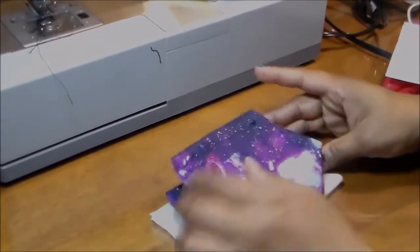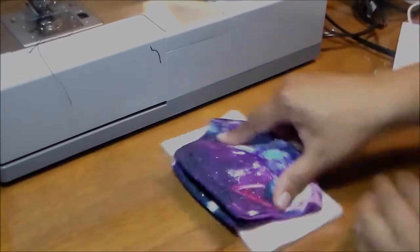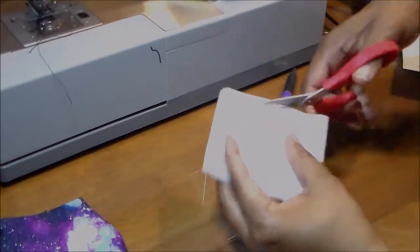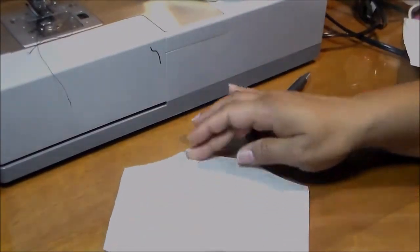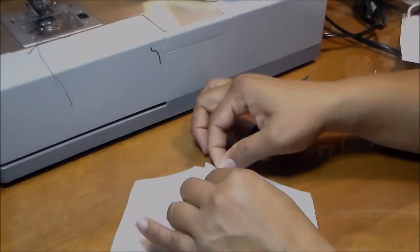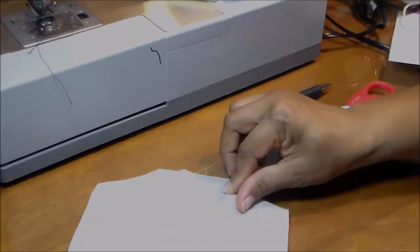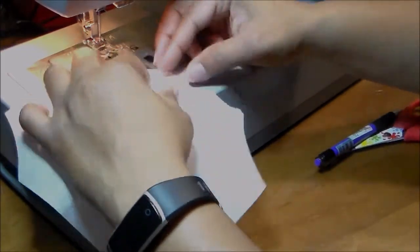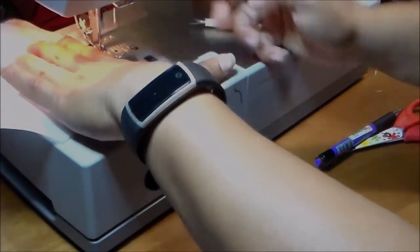I'm going to show you another type of filter that may fit better with this mask. You take the polypropylene, check the size against the mask, fold it in half and make a curve, then fold it again so they're all the same. Now pleat the top part and the bottom part. This type of filter works better for this custom-fit style mask rather than the accordion square type.